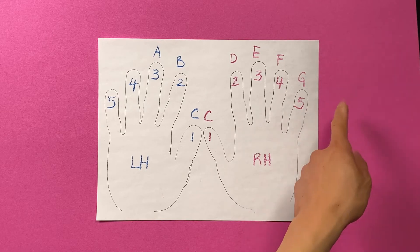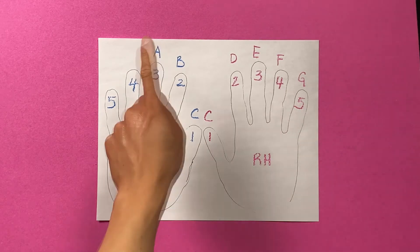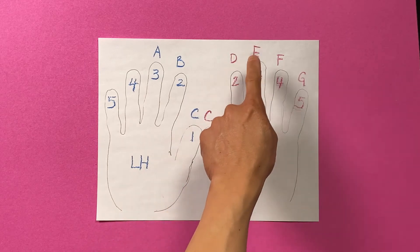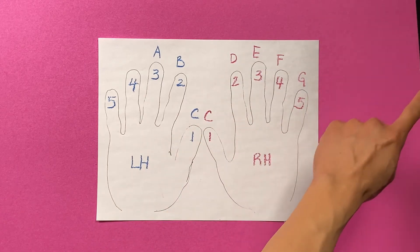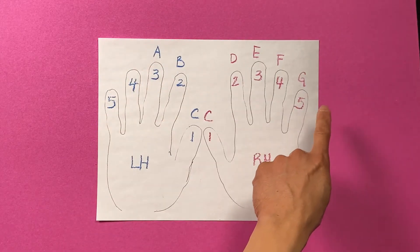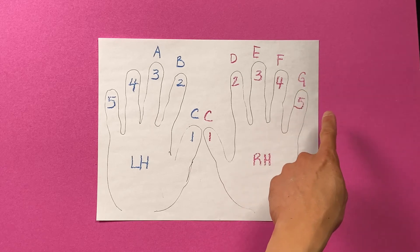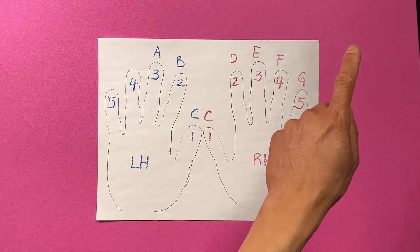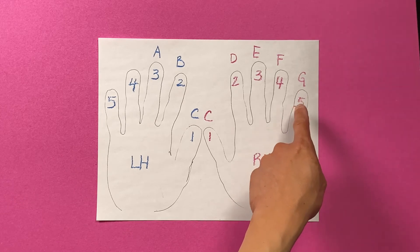So what happens after G in music? We've got A, B, C, D, E, F, G. What happens after G? It starts all over with A. So you almost have to imagine the next thing after Giraffe Note G is another A. So if A is over here, what's before it? G.